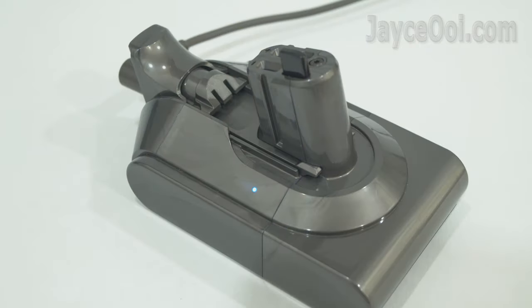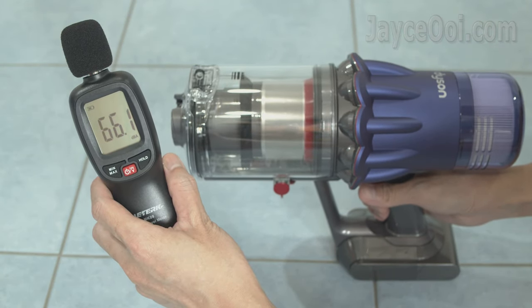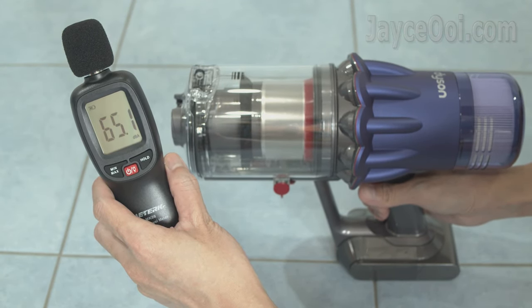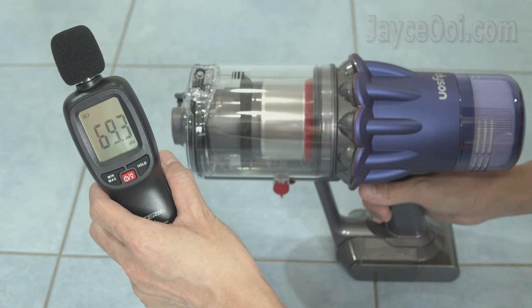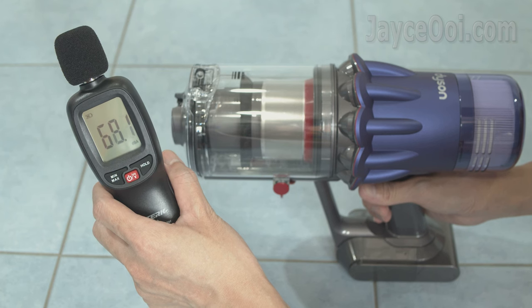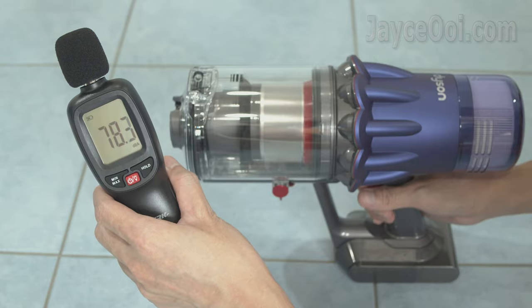You can check the battery life status from the LCD screen or the LED light indicator on the battery itself. As for noise level, eco mode is 67 dBA, matte mode is around 69 dBA, and boost mode is 79 dBA. In short, it is a quiet cordless vacuum cleaner for daily use.